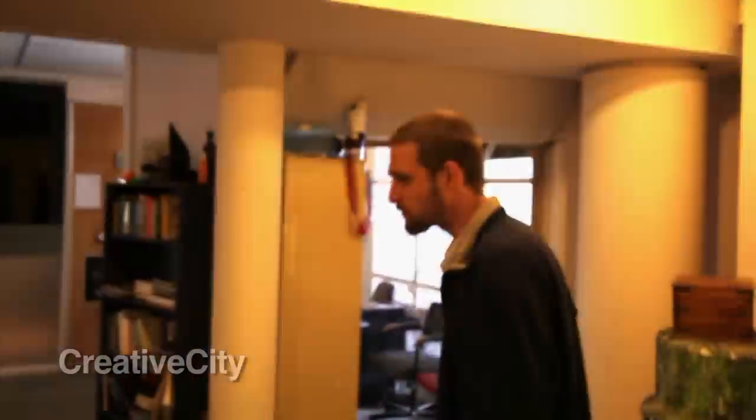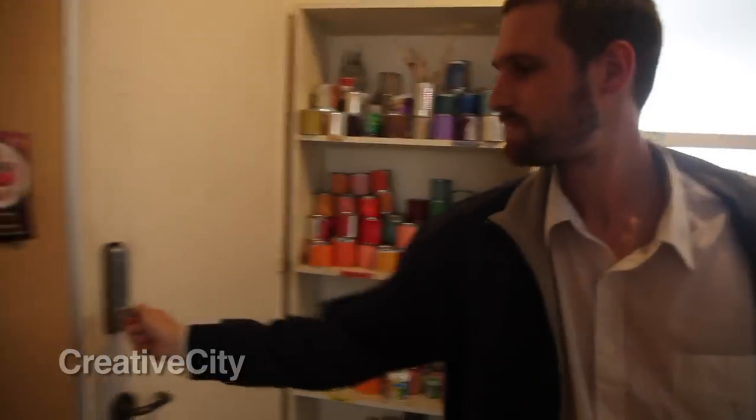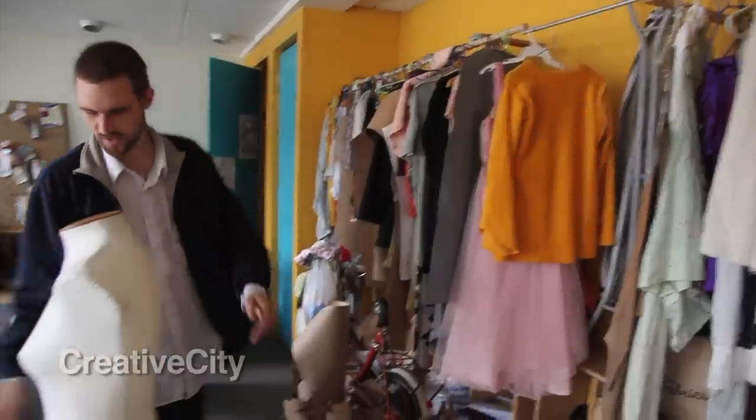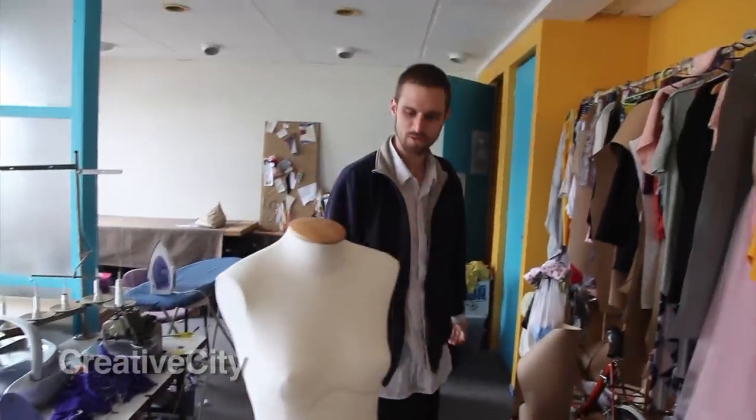This is Creative City. Welcome to Sewing Kingdom — sewing machines, tables, even a headless lady to put clothing on.